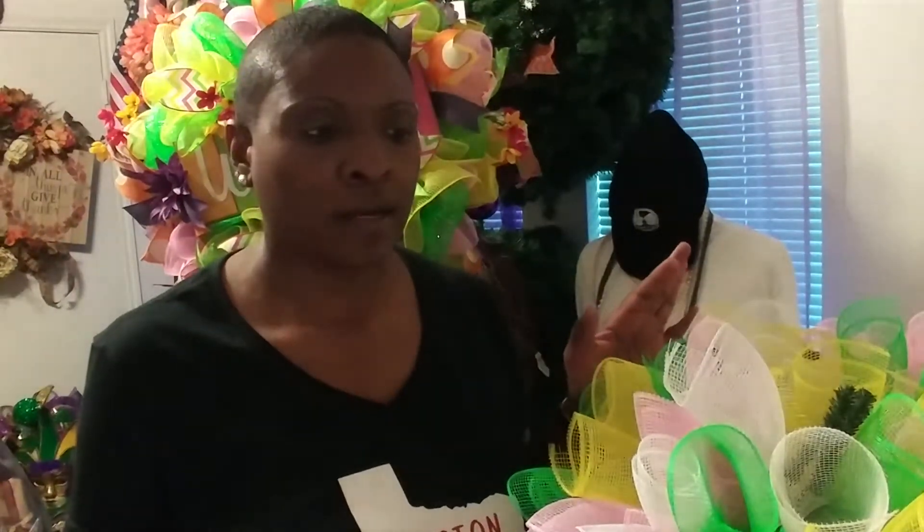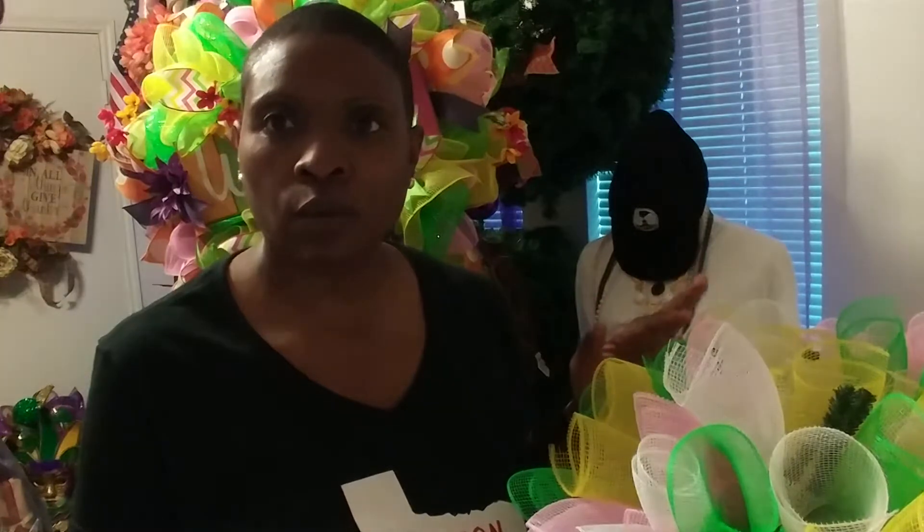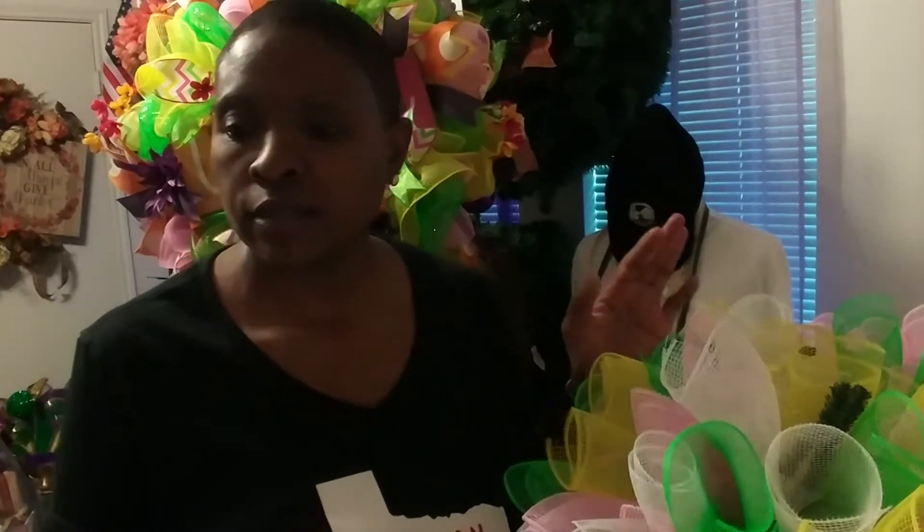Hi, my name is Veronica with Wreaths by Veronica, and today I'm here to show you how to make an Easter centerpiece with a bunny ears and feet attachment. So before we get started, I just want to show you all the tools that you would need to get started with this project. I hope your day was great — it's Monday, so I said, well, I did one yesterday, let me do one again today.